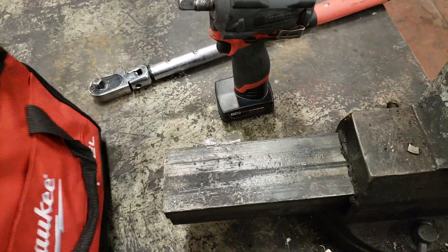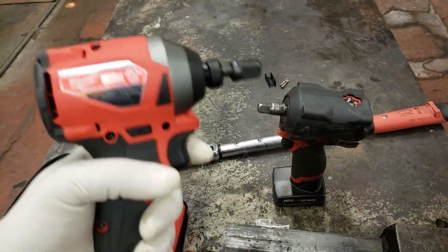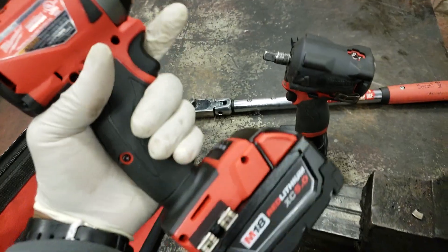And today we've also got the Gen 3 impact, rated at 2,000 inch pounds, which converts over to 166.7 foot pounds, so we're going to do some torque numbers on that as well.